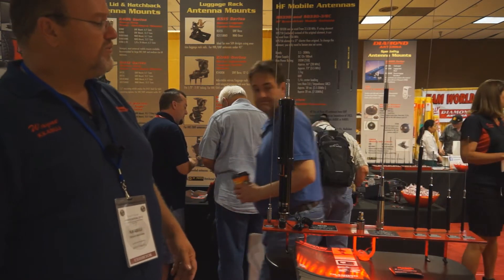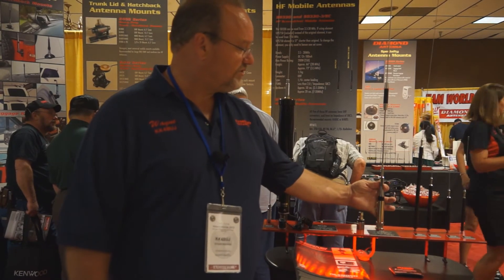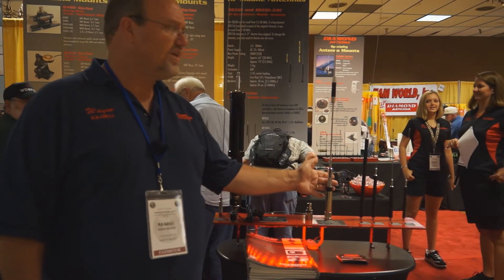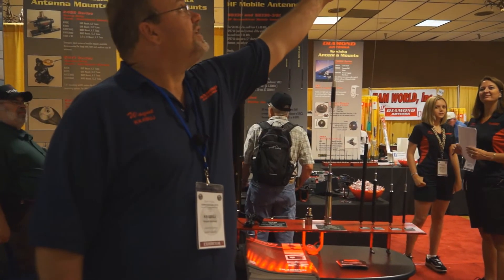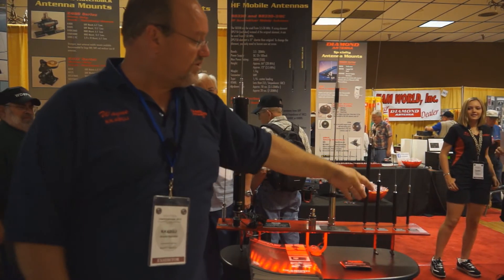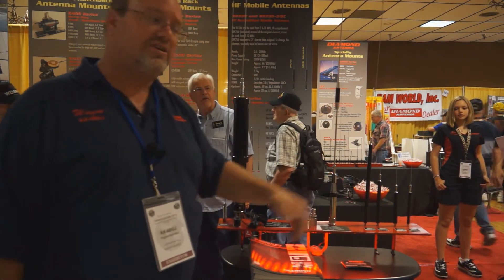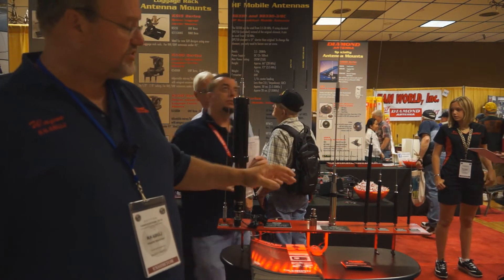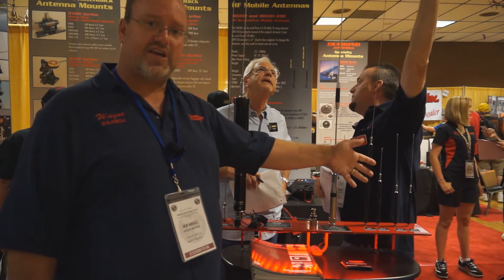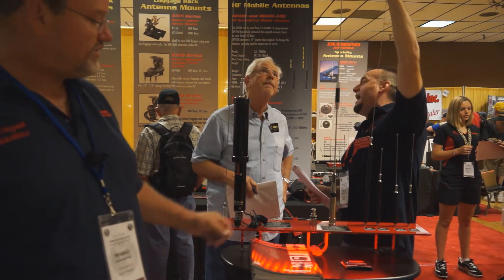This is the one we've had for a while — it's our HV-7A. It still has the locking fold-over, and it gives you 2 meter and 440. This is your 6-meter coil here, and 10 meter. You can have extra coils — you can go 40, 20, 17, or 15. So the antenna itself covers 2 meter, 440, and 6, and you can have 2 HF bands after that. That's been a pretty good antenna for us.